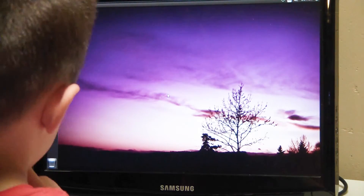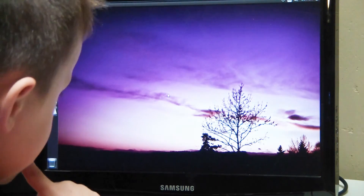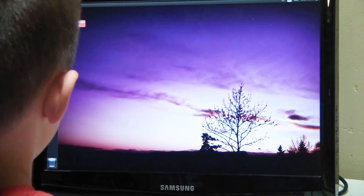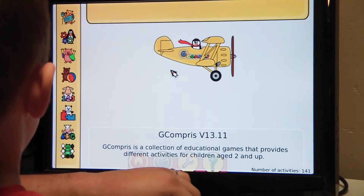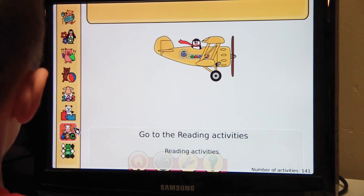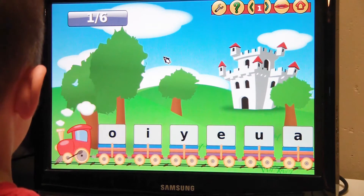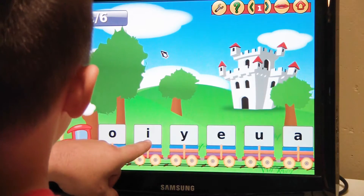Tech Junior is going to play a little bit on this and see how easy it is. Grab the mouse there, bud.